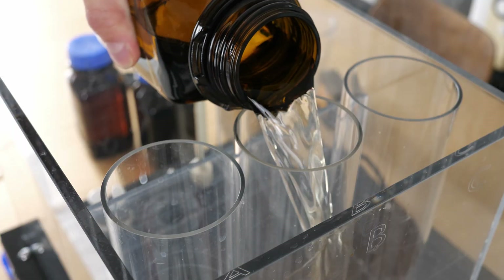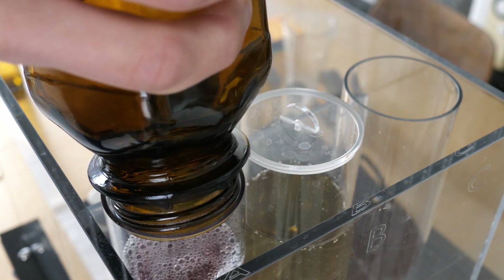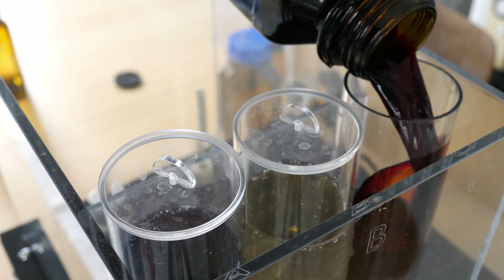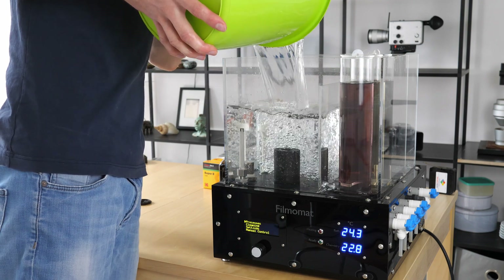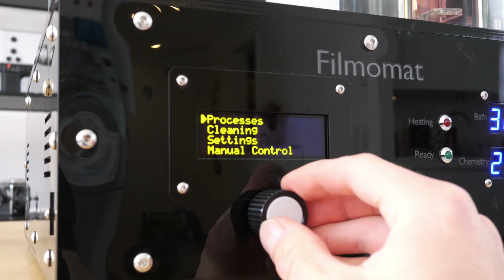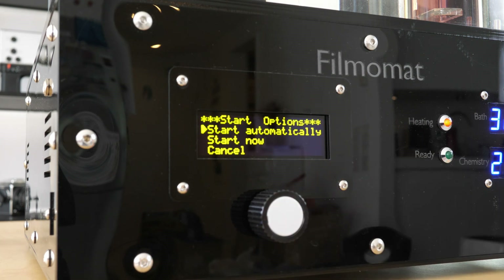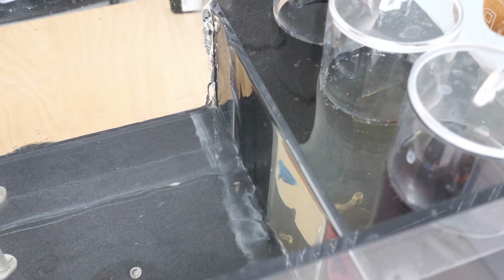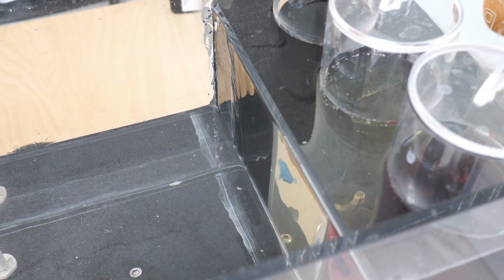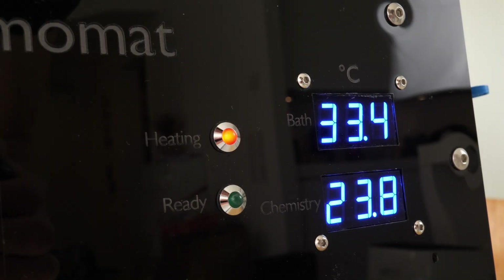The E6 process is used to produce a positive color image which can be projected on a screen. A series of first developer, color developer, and bleach produces the image. A temperature of 38 degrees needs to be maintained during the process.